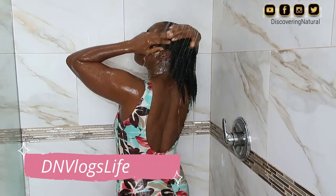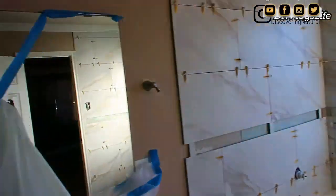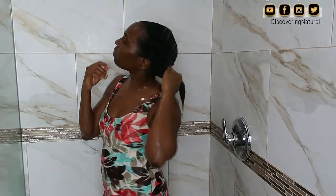I really enjoyed this wash day session. If you follow me on my family channel DN Vlogs Live, you would have seen how we put together the bathroom. I'm totally in love with my bathroom now — I have a bigger space to record and show you guys what I'm doing.